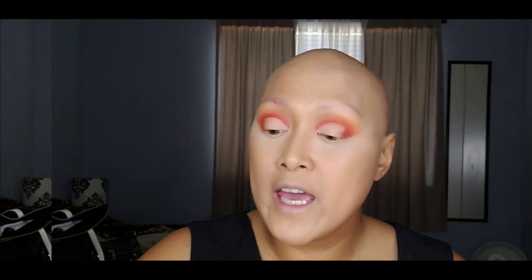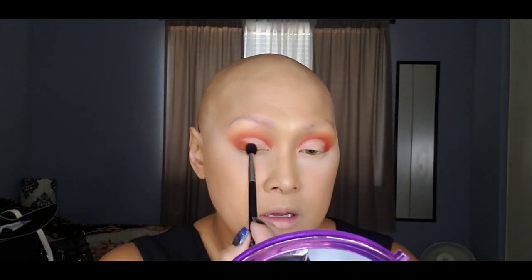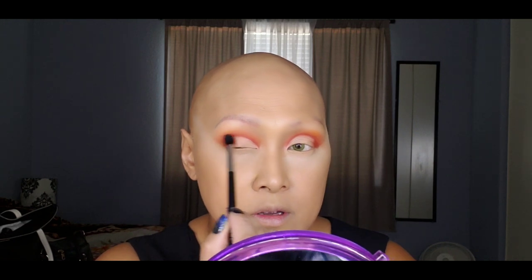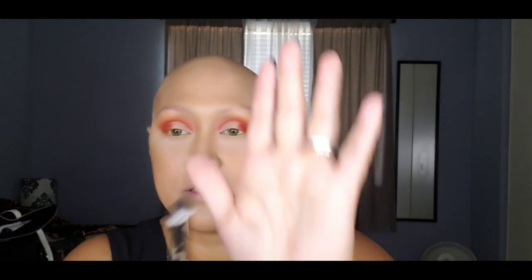Now we're going to cut the crease using my Tarte shape concealer with a tiny flat brush. I'm grabbing my Morphe M330 again and placing a color at the very end of the lid, then blending a transition shade using a fluffy flat brush from BH Cosmetics' Take Me Back to Brazil palette.